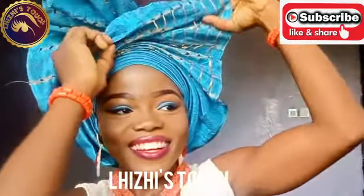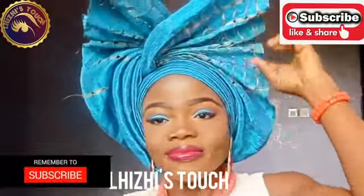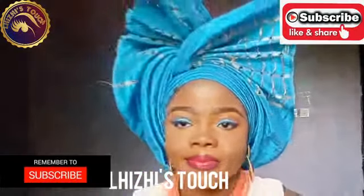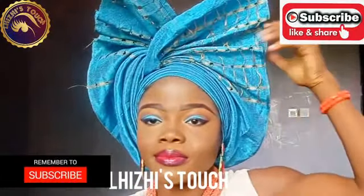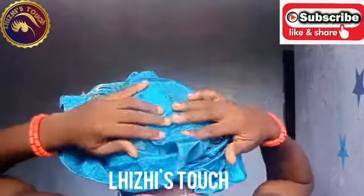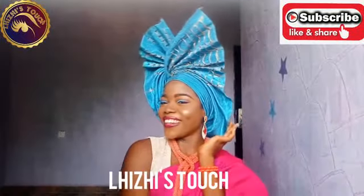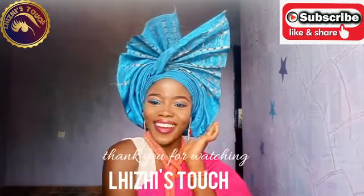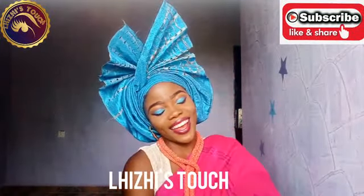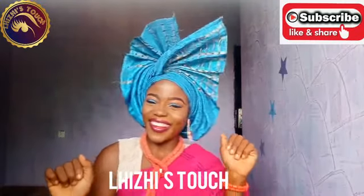The rest is just me adjusting my gillie so that it's comfortable on my head, and then I'm good to go. I love you all so much — if this video has helped you in any way, don't be shy to thumbs me up and subscribe. Thank you all for watching. Here is what the back of the gillie should look like — it should look like that. Thank you all for watching and I'll see you in my next video next week. Bye-bye, I love you all so much.